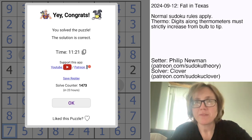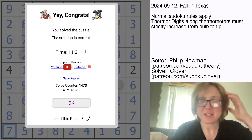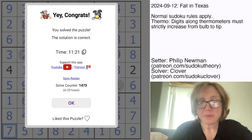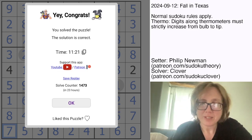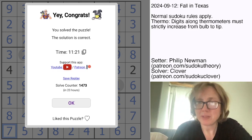And that is how you solve Philip Newman's Fall in Texas. I think Philip is probably telegraphing that fall in Texas is unpleasantly warm still, so keep your fingers crossed for Philip's air conditioner this year. I've been Clover. If you want to solve this one yourself, the link is in the description below. Hope you enjoyed that, and drop a comment if you got a hat time — the hat times will be in the description. I'll see you again in about 3 days. Bye!